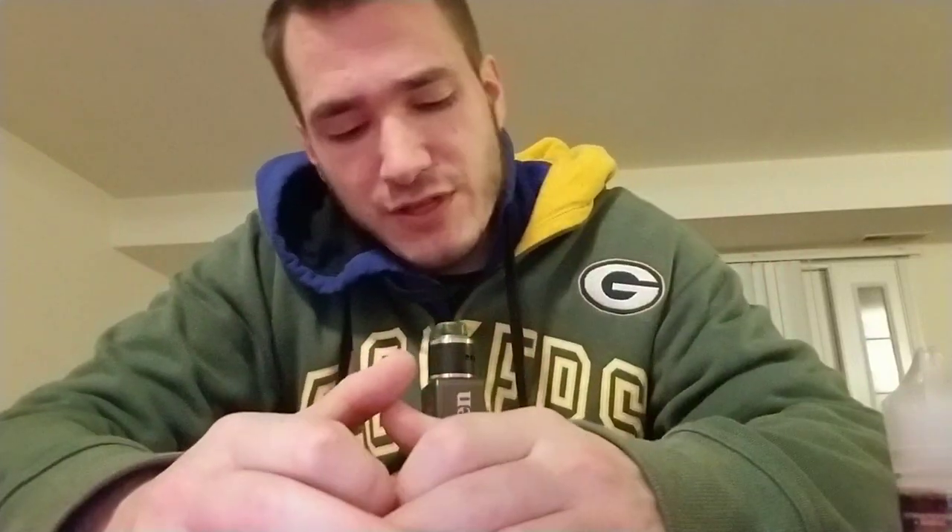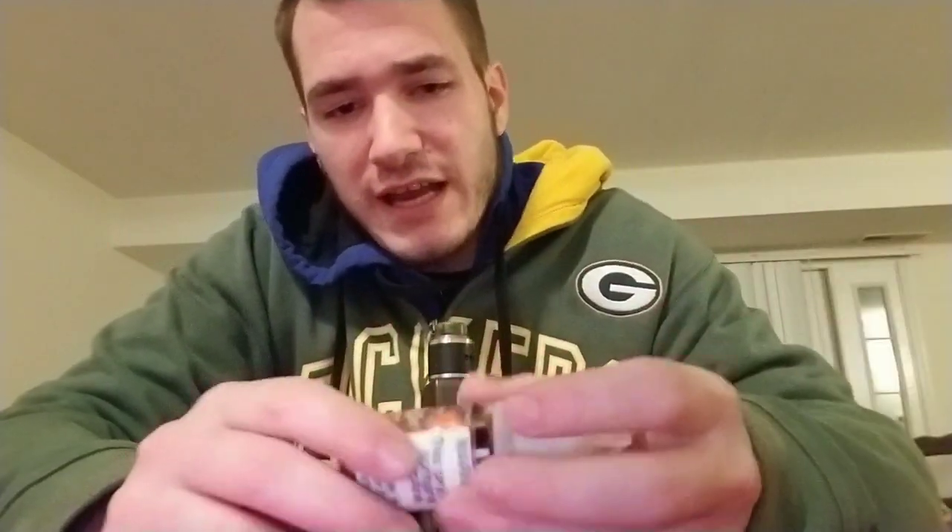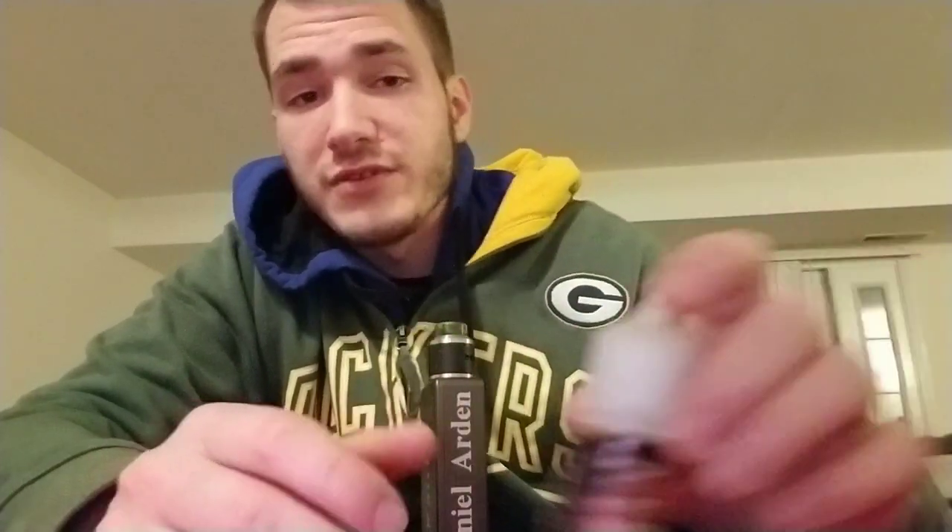Now, before I start this video, as you can tell, my nose has stopped up. We went from like negative something degrees to today being like 40, 50, and my allergies are just like meh. So, this is supposed to be like a vanilla bean, coffee, cappuccino — some kind of coffee flavor.